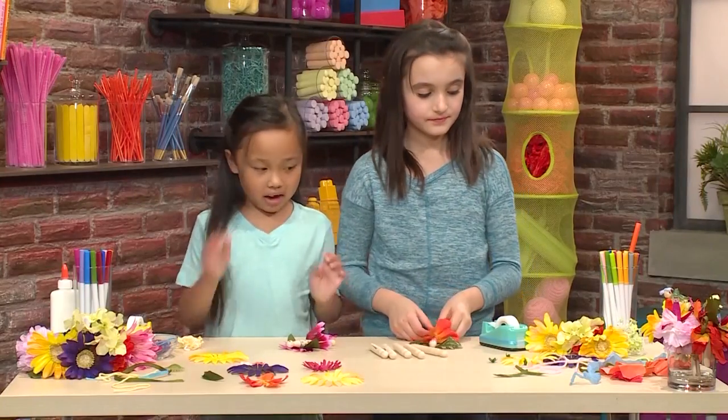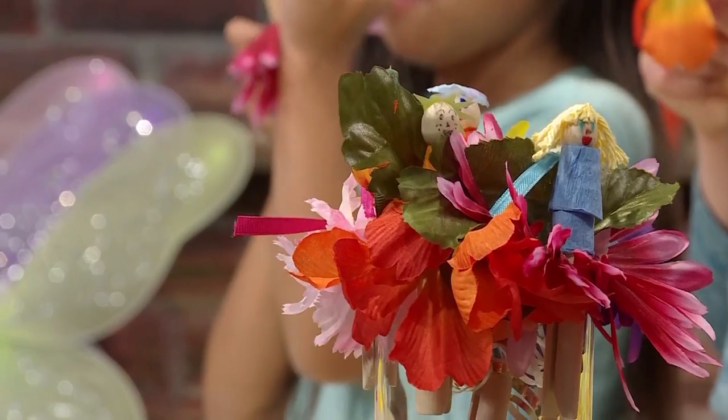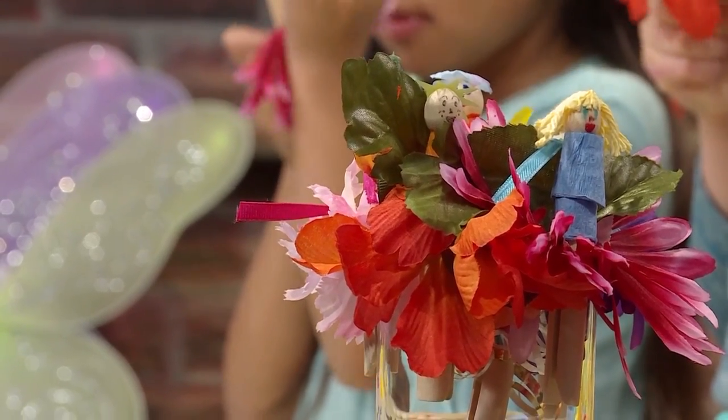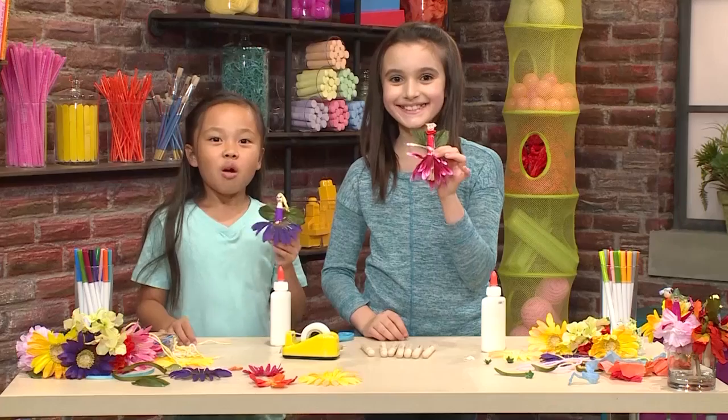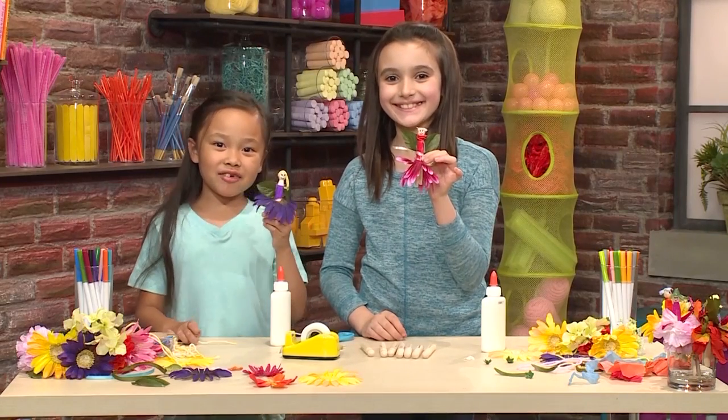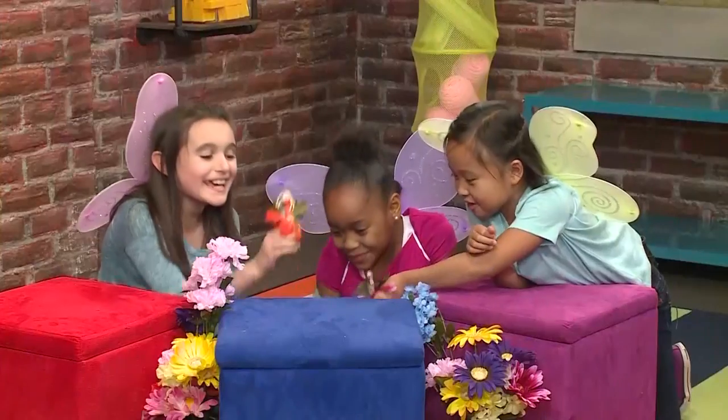Now I'm going to decorate my fairy. You can use anything you want to decorate — ribbons, tissue paper, or fabric. Once you're done decorating, you're ready to play!